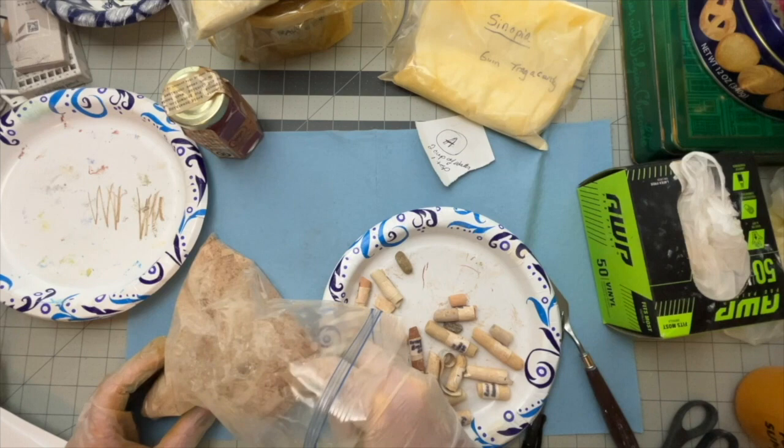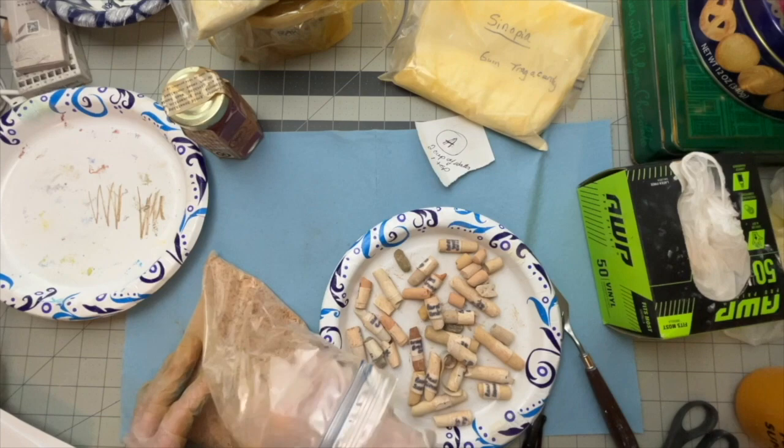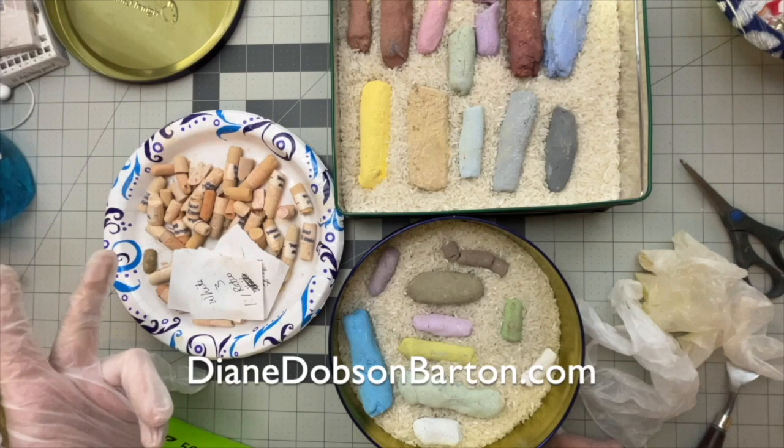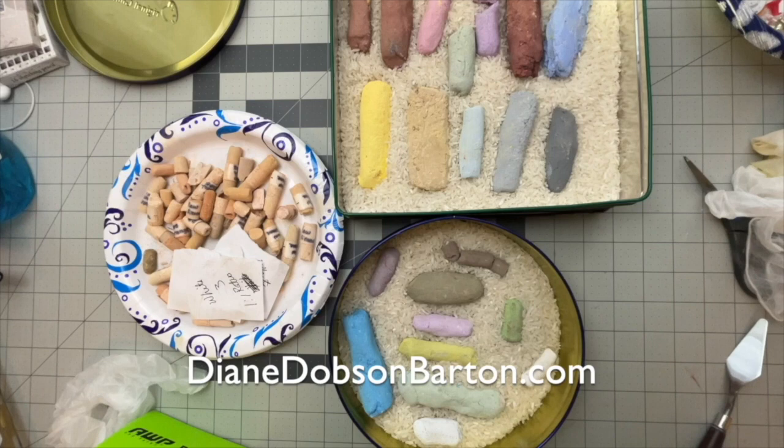Welcome all! This is Diane. I made some really big soft pastels from these smaller pastels that I made over 20 years ago. I thought I would go through the steps that I did to make the bigger pastels. There's also a PDF available on my website with directions on how to make the original pastels, and you can make those any size you want. But this is on making the larger ones from the smaller pastels.